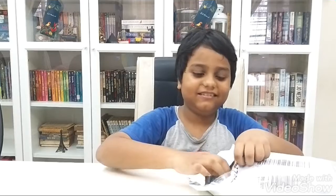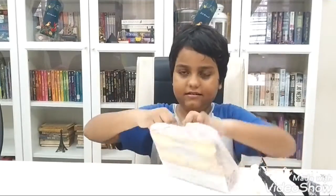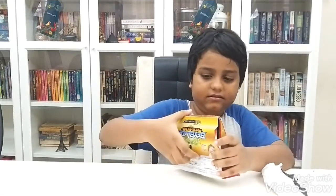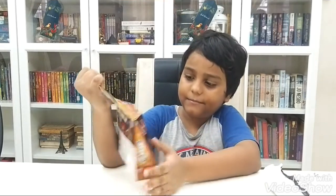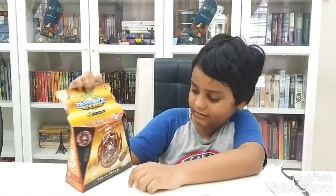Hello guys, today we are going to unbox the Beyblade. Ok guys, here is the Beyblade. We are going to open Flame Master Diabolos. We got the Launcher.